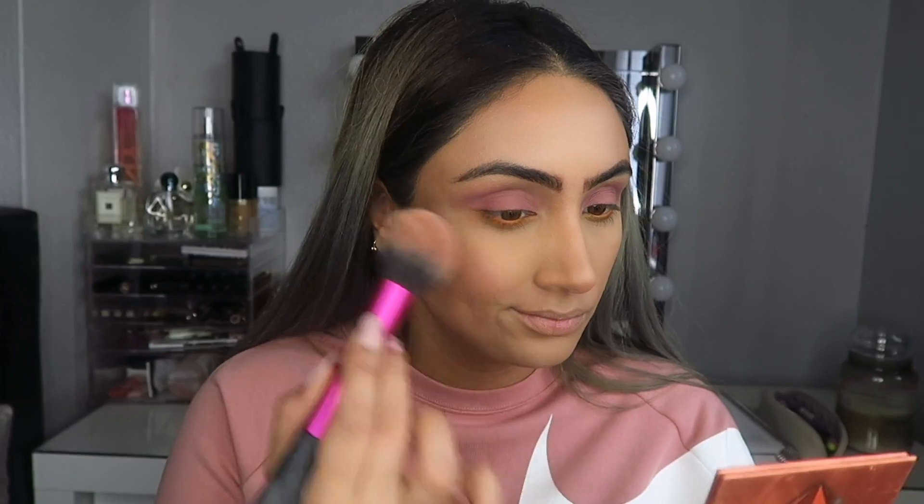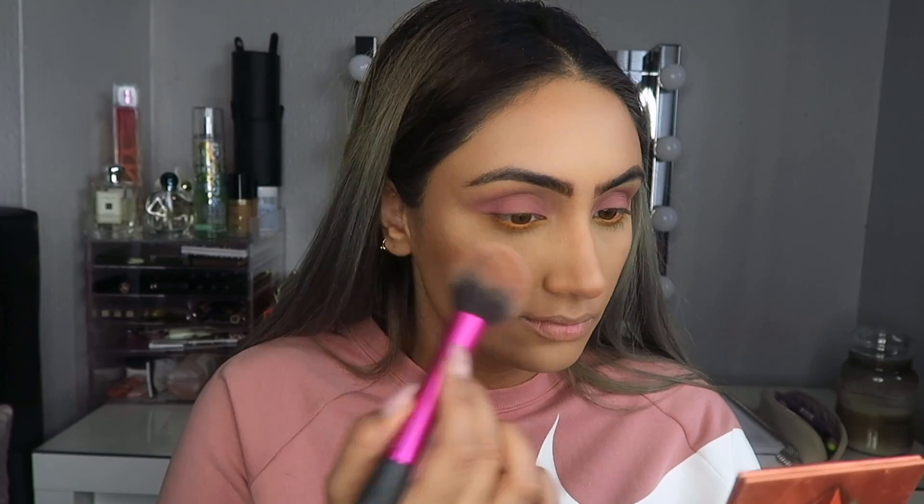I clearly applied too much blush and was freaking out, but if you apply too much blush, all you need is your beauty blender — just pat it all over the blush and it'll pick up the product so you won't look too flushed.